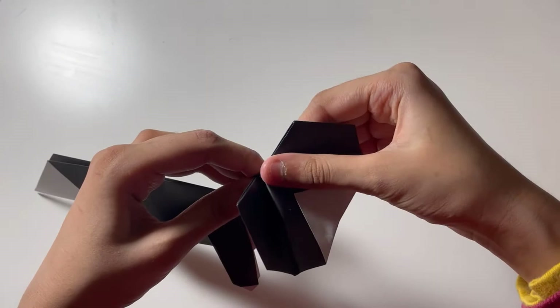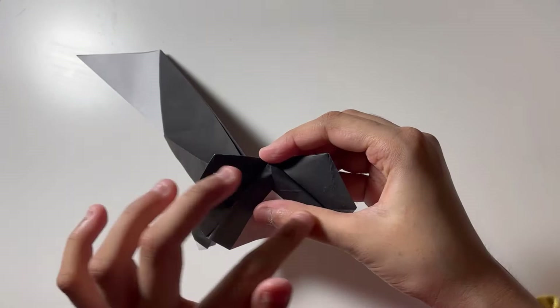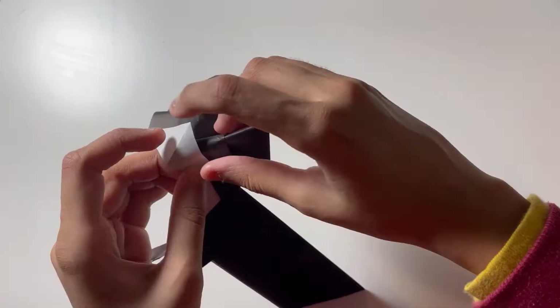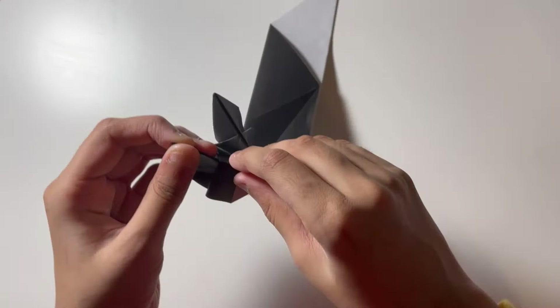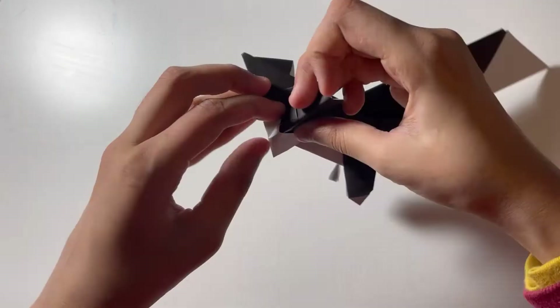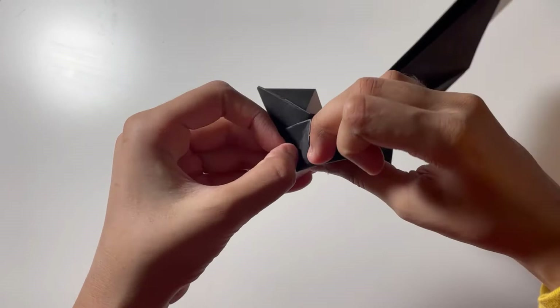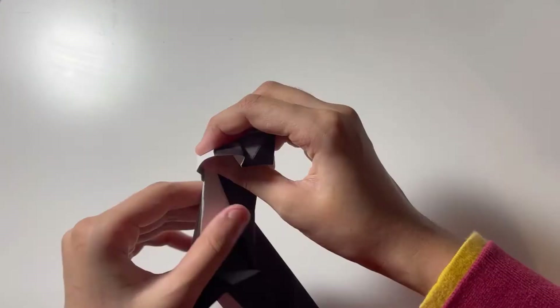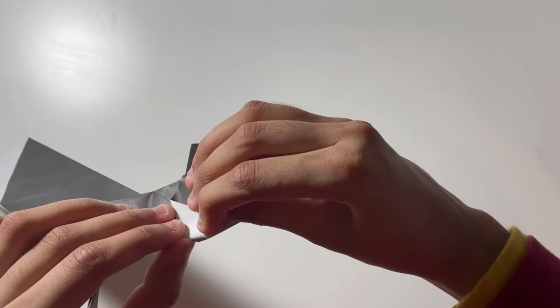Let's make a V-fold here — just adjust the paper so we can squish it. We're going to perform the V-fold. Now let's bring this flap back up. You should end up with something like this. Let's reverse fold this flap here just like this.